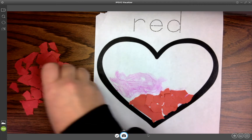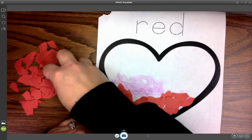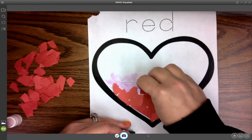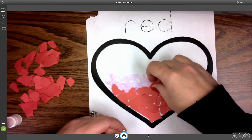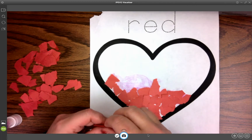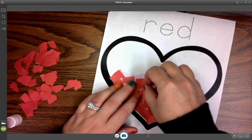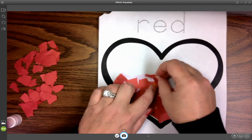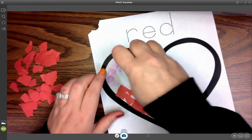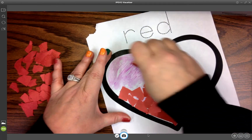We're going to do our red heart. We can talk about what shape this is — this is a heart. We can talk about what a heart makes us think about. A heart means love, that we love somebody. We can talk about who do we love — we love mom, dad, grandma. And then we can remind ourselves of what some other things were that we colored that were red: we colored a crab, an apple, and a tomato.